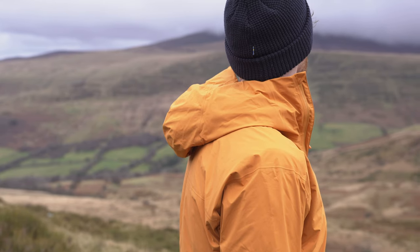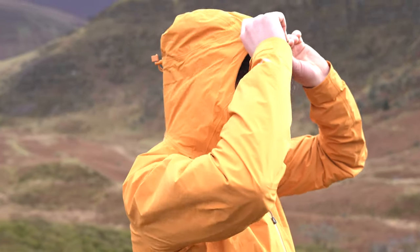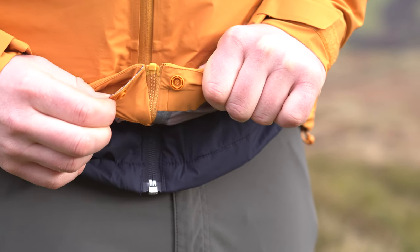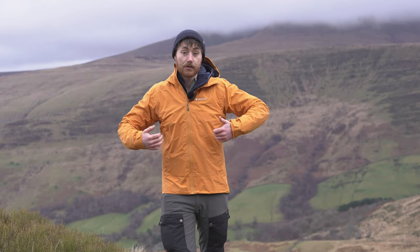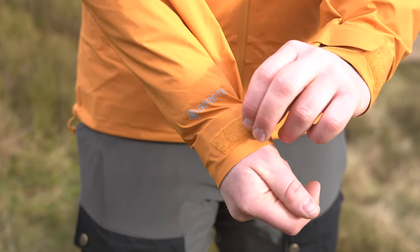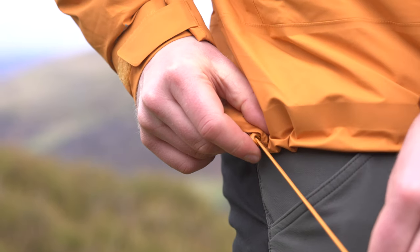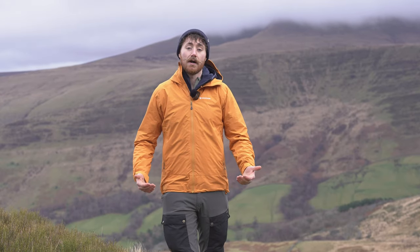The Phase Lite is a little more paired back with fewer features. Starting at the top: it has an adjustable rollaway hood with a stiffened peak, and a single-way zip — not a two-way — with a popper at the bottom to hold the storm flap in place. You get two hand pockets, which are mesh-lined so they act as vents for extra ventilation when open. You also have adjustable Velcro cuffs and draw cord adjusters at the bottom hem so the jacket doesn't ride up.